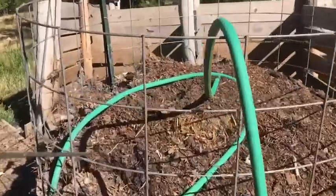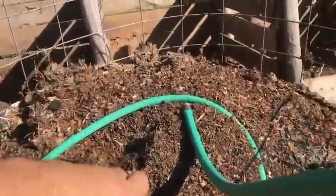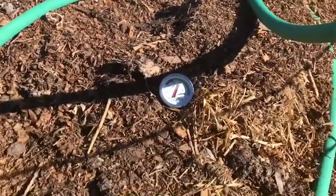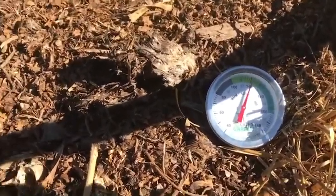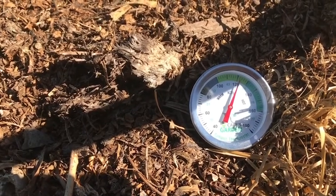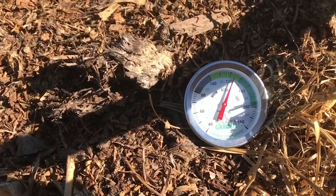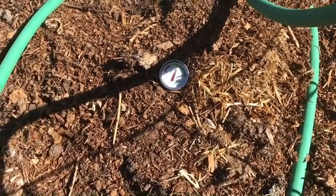Alright, first things first, let's go ahead and take a temperature reading. Let's get our compost thermometer in there and take a look. Right now it's hitting 120 and climbing a little bit, but it looks like it's slowed down and settling out at about 124 degrees. And that's 18 inches into the pile — 124 degrees. Not bad.